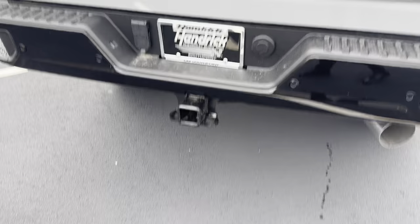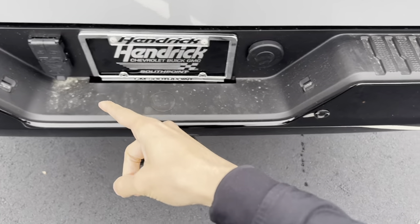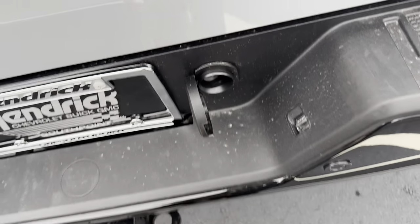We have all of our towing hookups in the back. We have our tow hitch, all of our light hookups, and this is to get the spare tire out using your tool.